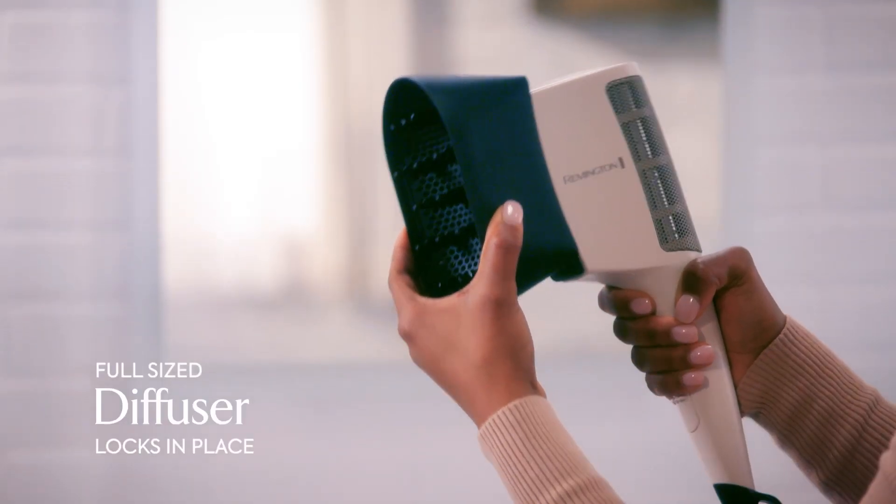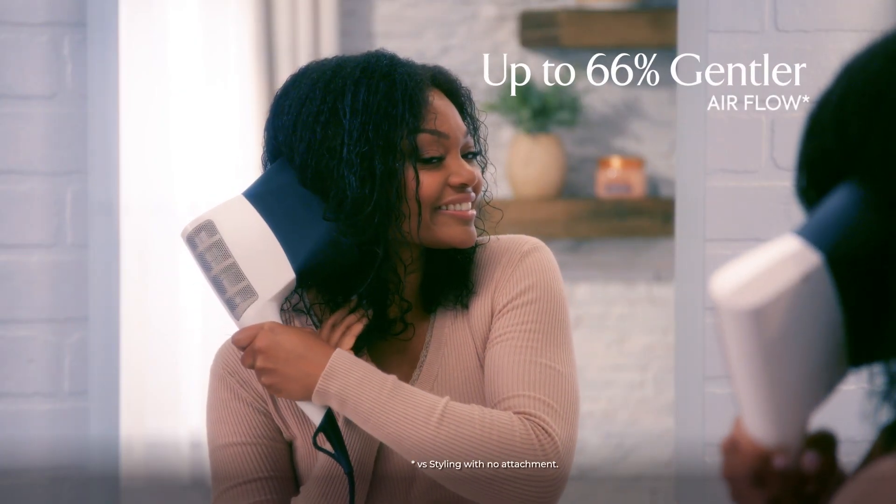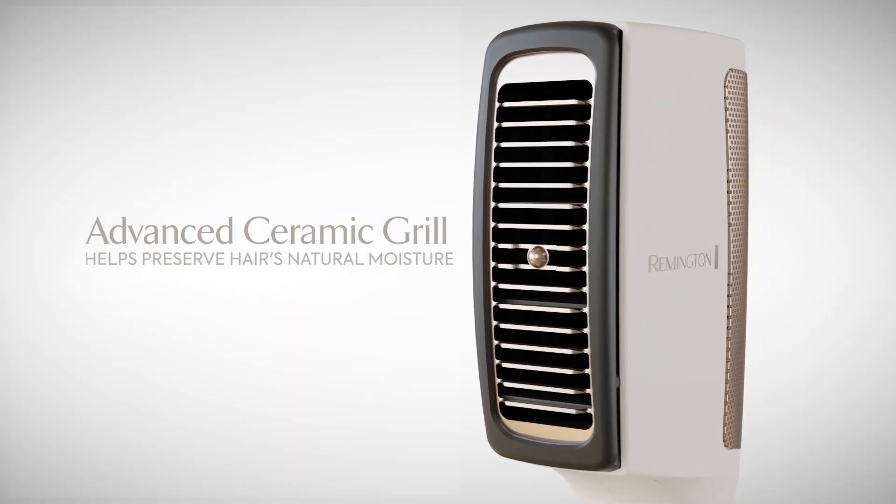Just slide the full-size diffuser right onto the dryer to lock it in place. Experience up to 66% gentler airflow for natural looking defined curls, while the advanced ceramic grill helps preserve hair's moisture.